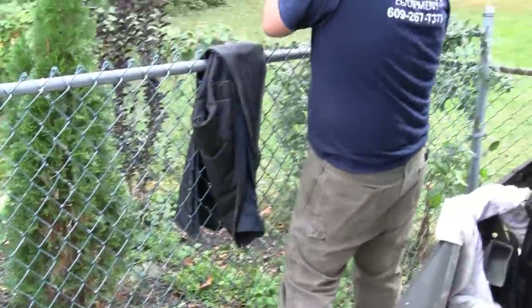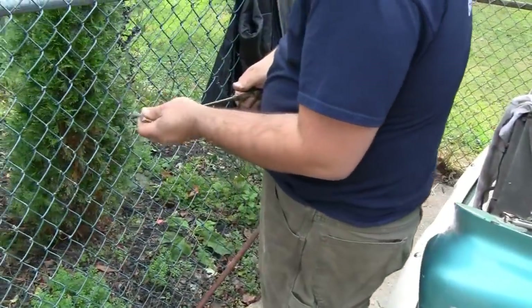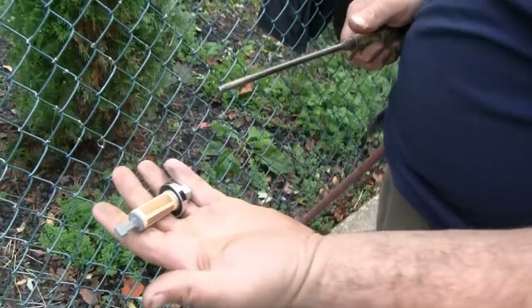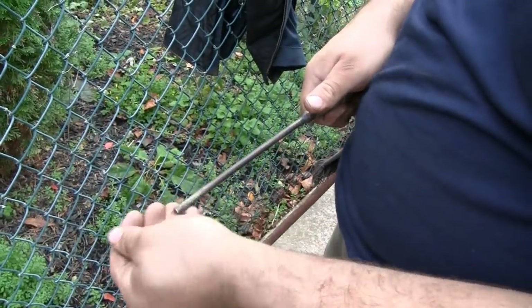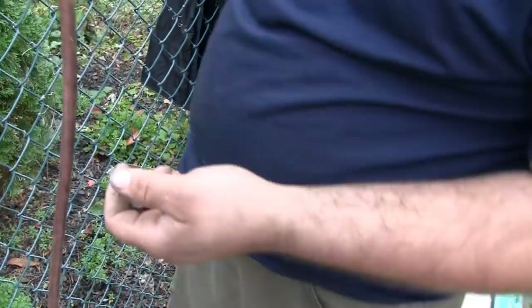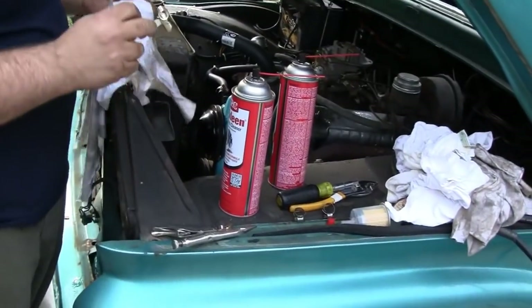Try not to breathe that. Looking better — rebuilt, better than new. It's got a pretty fine mesh in there, finer than I thought. That should be fine. These guys kill me.